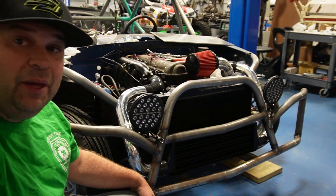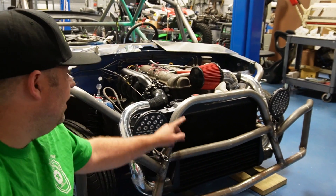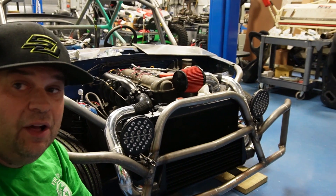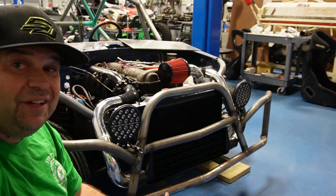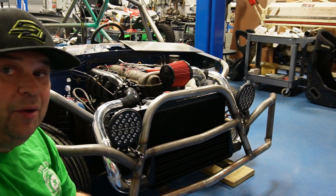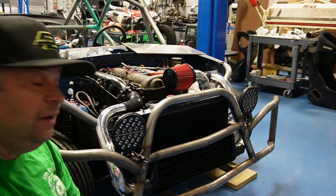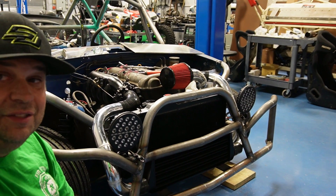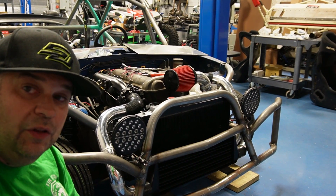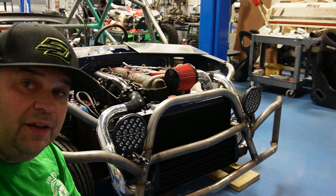Really the only thing I have left to make is coolant lines. I have to machine coolant fittings because I'm going dash-16 out with no thermostat, just because this thing is going to be going full tilt all the time. I'm not worried about heat in the cab — even if I put heat in there it's not going to stay. Let's see what it looks like done and then we'll move on to the dash.